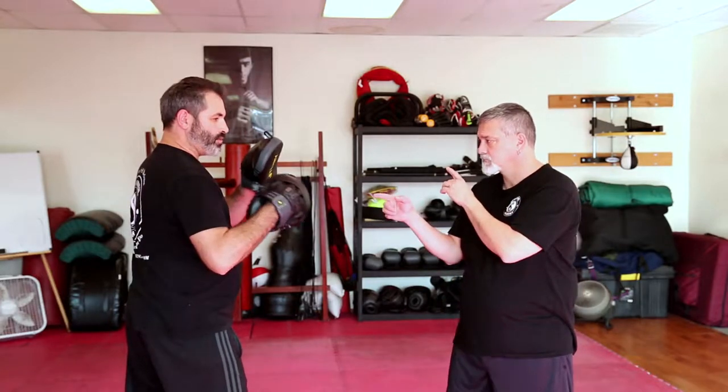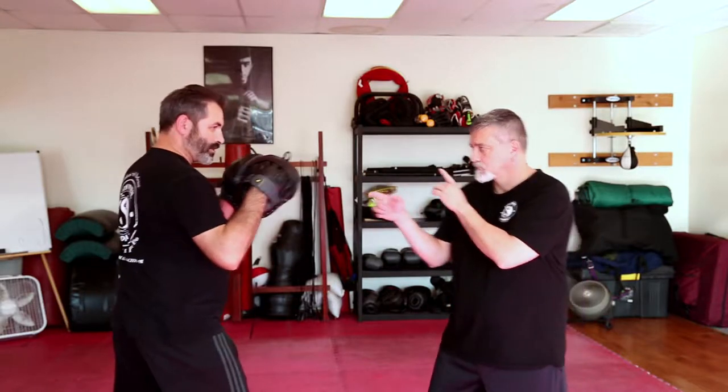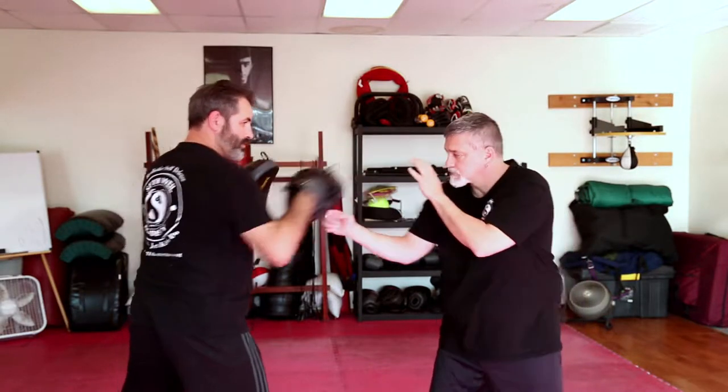If he ends up hitting just after I throw the jab — where it's more of a parry and jab — you're more countering, and that's what we want to try to avoid when it comes to intercepting, because to intercept means to hit first. So as soon as he sees me start to go, he's just throwing that lead hand.